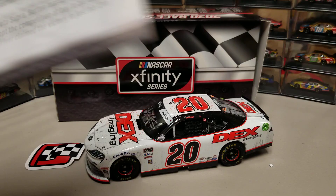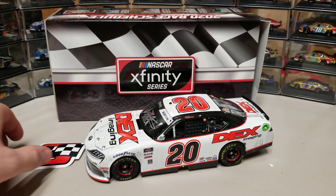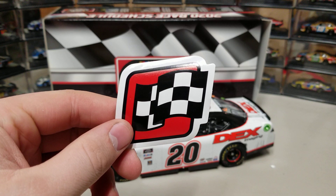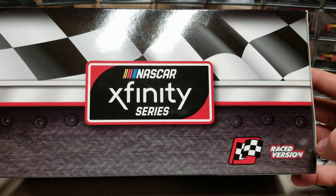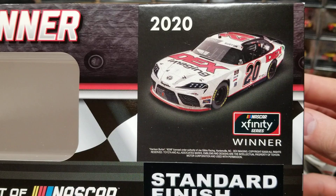The 19-year-old rookie claimed the victory in just his 12th career start. Better than what he was doing in the truck series — he didn't win a single one down there. There's our winner sticker, a red one, and this car ended up looking pretty darn good. Let's take a quick look at the box. We've got the Xfinity Series winner sticker and the raced version label — this is the 2020 box style.